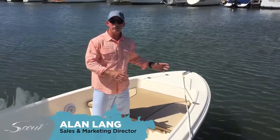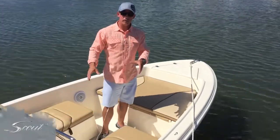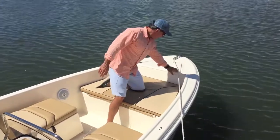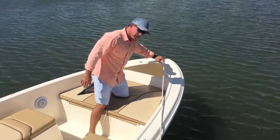I'm standing on the front of our brand new 175 Sport Dorado. Our Dorados are our dual console versions of this boat. You'll see up here in the bow, we have a large anchor locker to hold your anchor away from the elements.